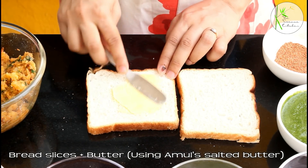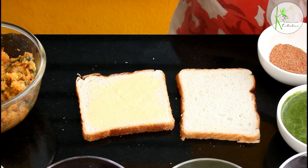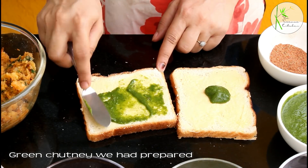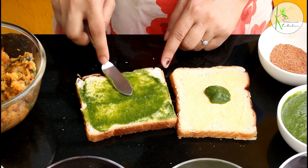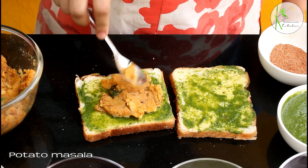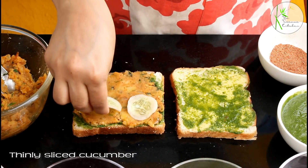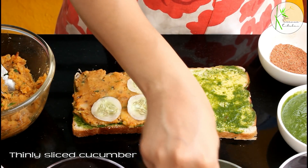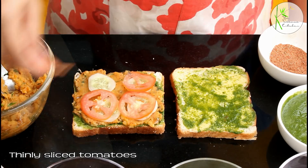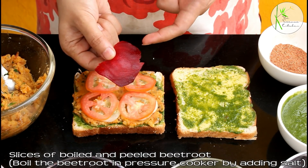I've taken 2 bread slices and on both I'm going to apply butter — I'm using Amul's salted butter, which is my favorite. Apply some chutney. The butter helps prevent the bread from getting soggy, acting as a taste maker as well as a barrier between the chutney and the bread. Now spread some potato masala, then keep thinly sliced cucumber, thinly sliced tomatoes, and thinly sliced beetroot.